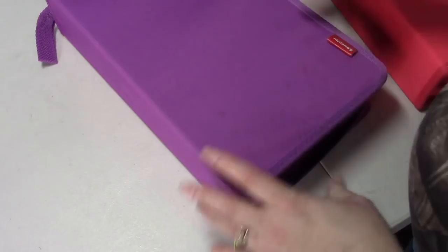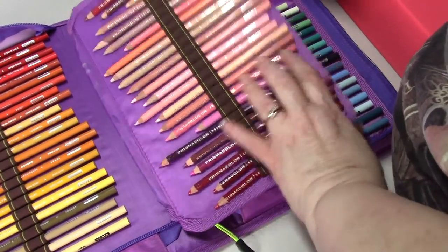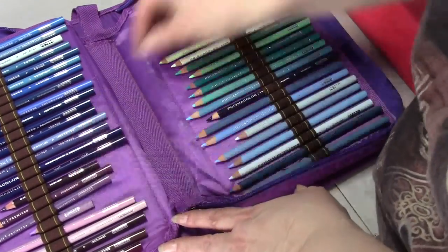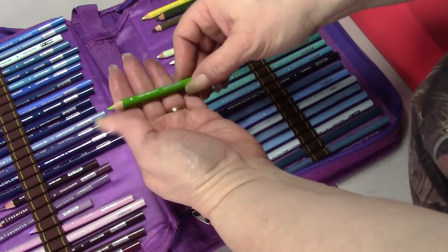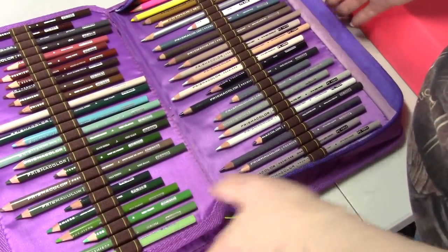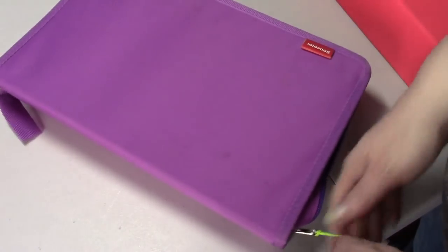I have the whole set of Polychromos and if you look, a lot of these are getting very small. This is my lilac - that's all that's left of it! This is my spring green - you can't even read the color anymore, I just know what it is. Some of these are getting really small and I do have a small stock from the last time I went to the store, so I have to go through it again.